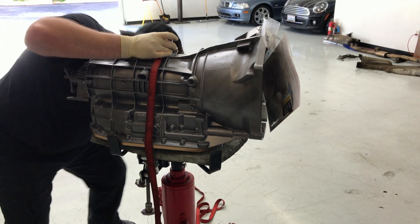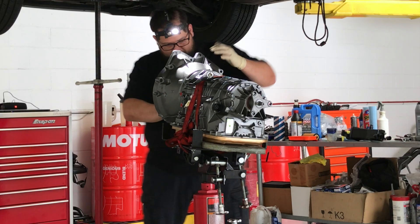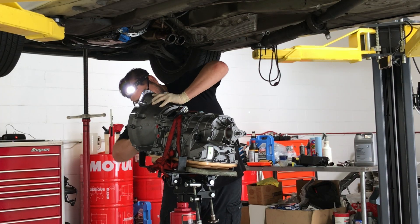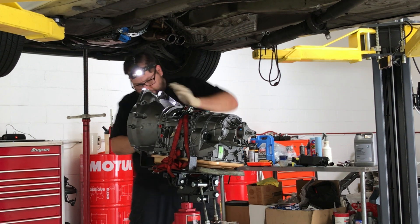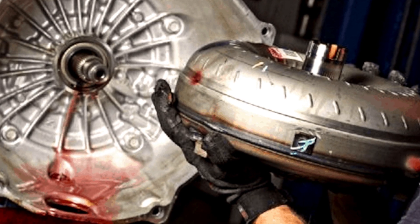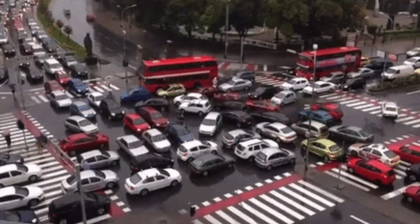The new transmission is strapped in place and the technician makes sure the torque converter is seated in. A torque converter is a type of hydraulic clutch only found in automatic transmission applications, and allows the engine to continue running without stalling when the vehicle comes to a stop — kind of like in traffic.